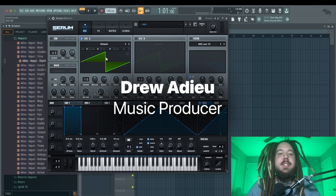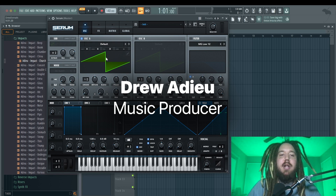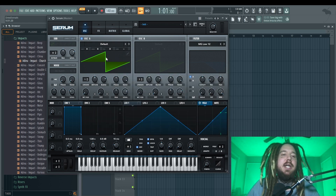What's up guys, it's Drew with the Do Sounds, and today I wanted to show you how to make a classic Reese bass like you would hear in a Drake song. A lot of R&B and hip-hop uses these basses, so I'm going to show you exactly how to make one from scratch in Serum. This is a super simple sound, so if you're just getting started with sound design, this is going to be a really easy one to follow along with.